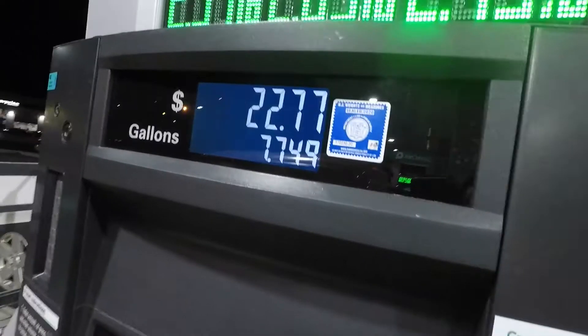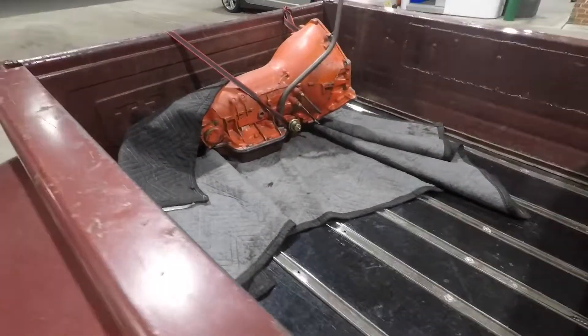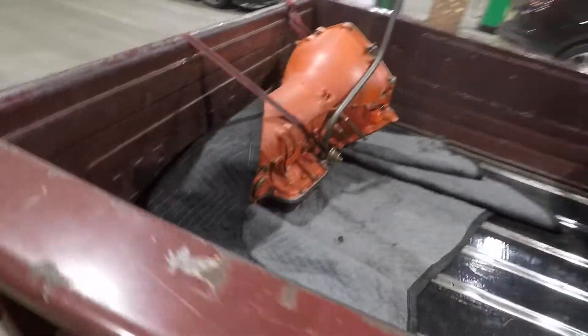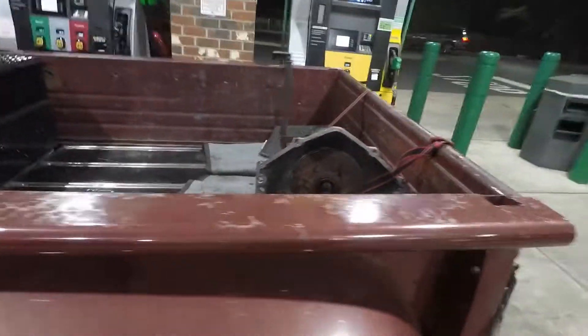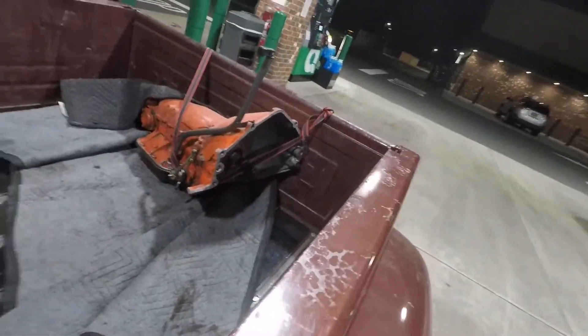Just stopped for fuel, took 7.7 gallons. I got my brand new used transmission from a guy named Sal — he's got a couple hot rods himself, so thanks for showing me all your cool toys, Sal.